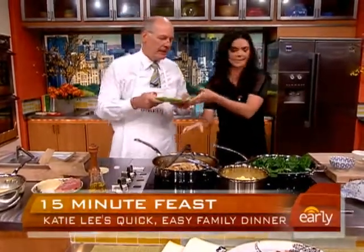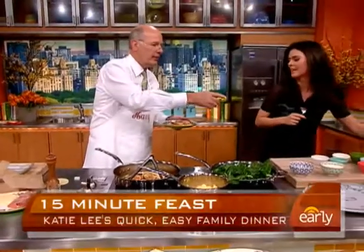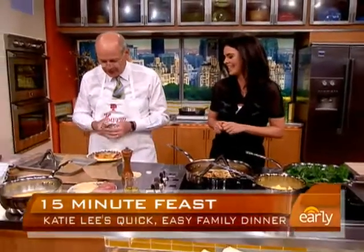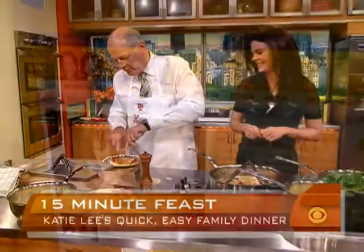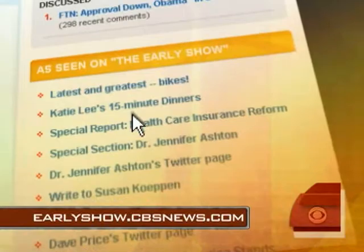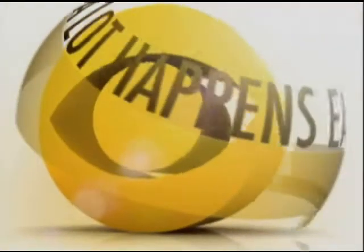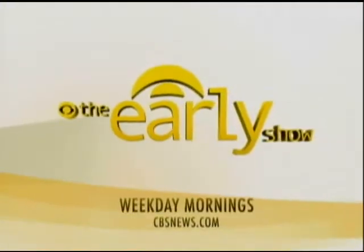Look at that! Let's get you a fork and cut you a bite of it. If you want to look at these recipes, all you need to do is go to our website at earlyshow.cbsnews.com. What's the verdict? Too hot! A lot happens early on the Early Show, weekday mornings on CBS.